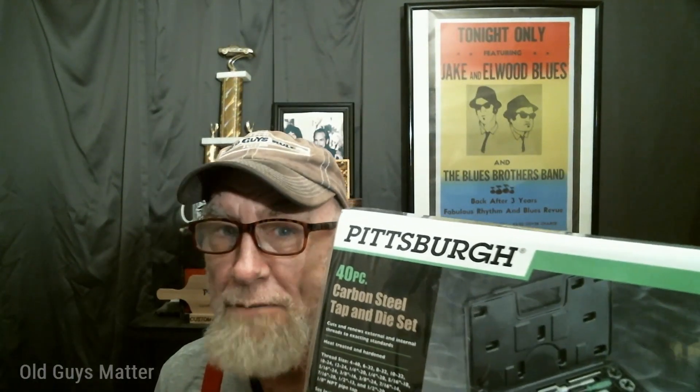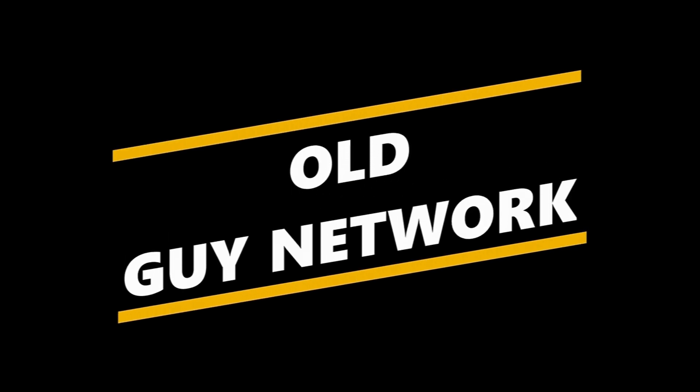On today's video, we're going to unbox a Pittsburgh tap-and-die from Harbor Freight. This is the Old Guy Network.